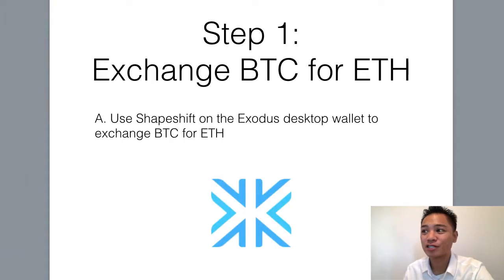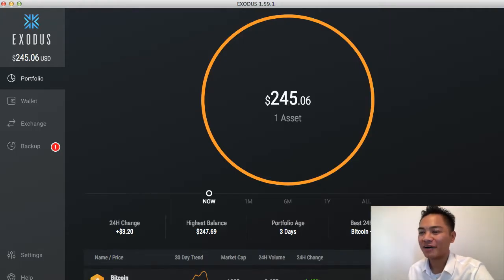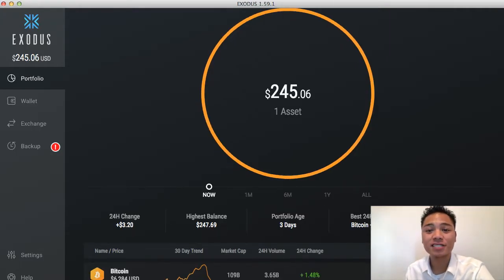The first step is to exchange BTC for Ethereum, and I'll show you how I do that. On your Exodus desktop wallet, once you open it up, you first have to fund the account. You will have to deposit Bitcoin into this account first. But once you do that, all you have to do is click exchange here.